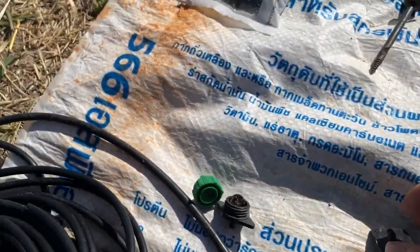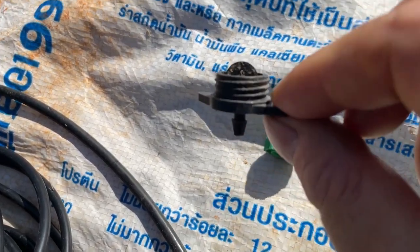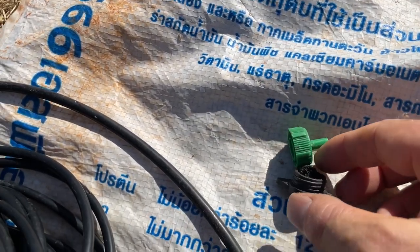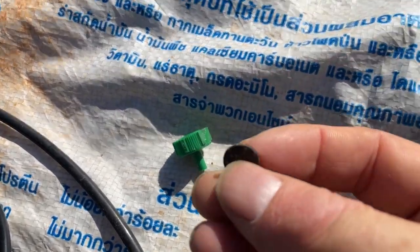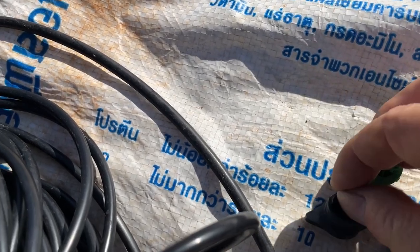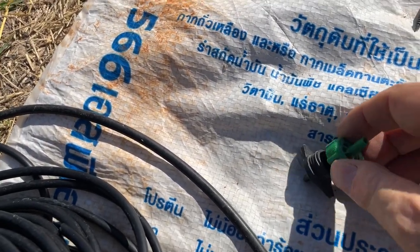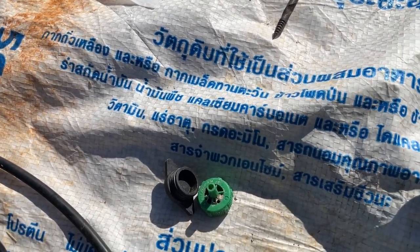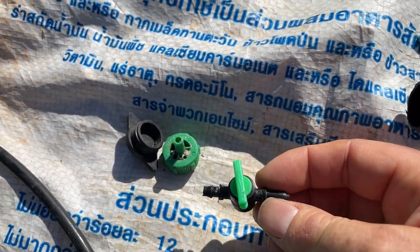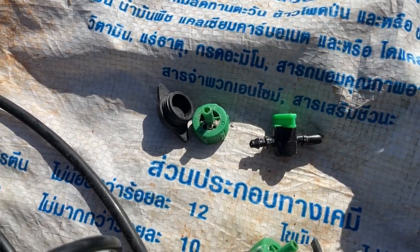We moved on to these green ones. The problem with these is that the only thing holding them together is the plastic thread, and pressure can build up on a solar well pump. You end up with them coming apart, and the little piece of plastic inside that controls the flow disappears — and the thing is basically useless. What we found works best are these taps. The taps are very robust, they last a long time, and it's very easy to make micro changes to the amount of water coming out.